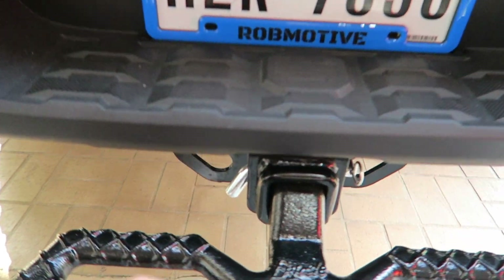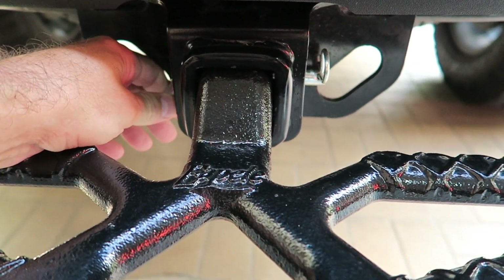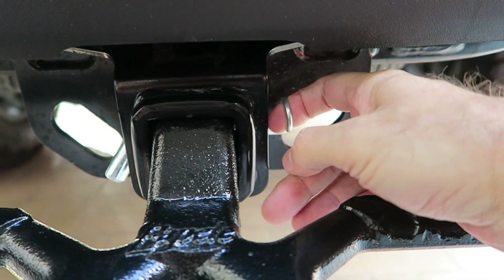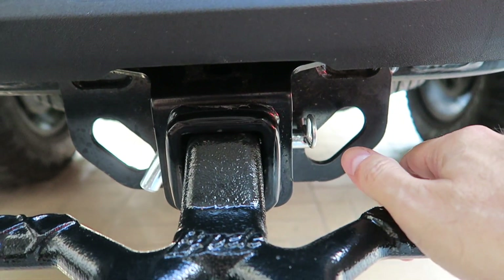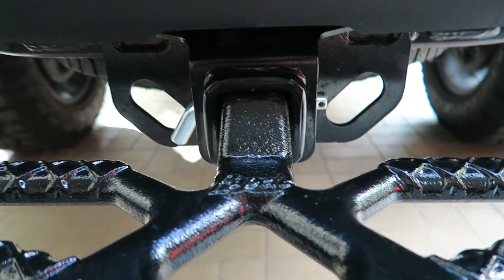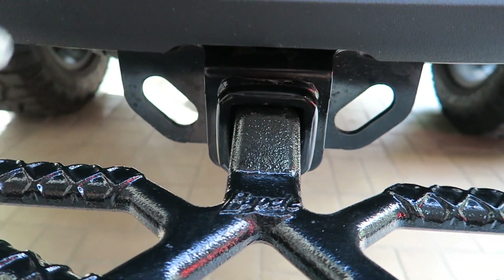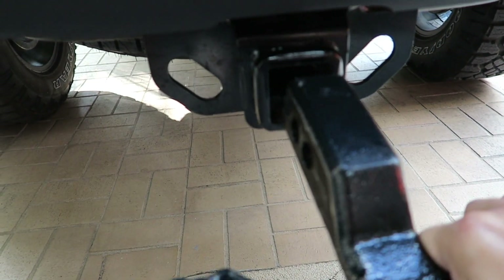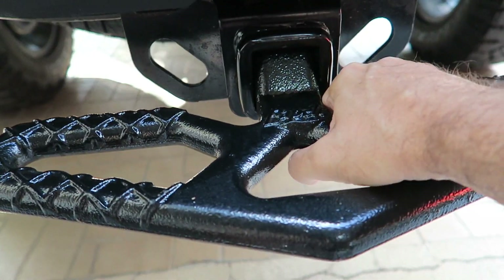It came with just a regular old rod and a cotter pin to hold it in. So you could imagine, it's pretty easy to steal this thing — you just pull out the cotter pin, take out the rod, grab it, and you're gone. Takes just that long. Not too difficult.